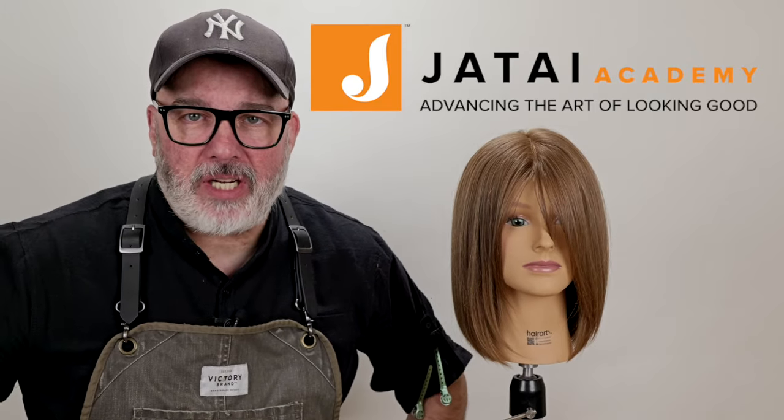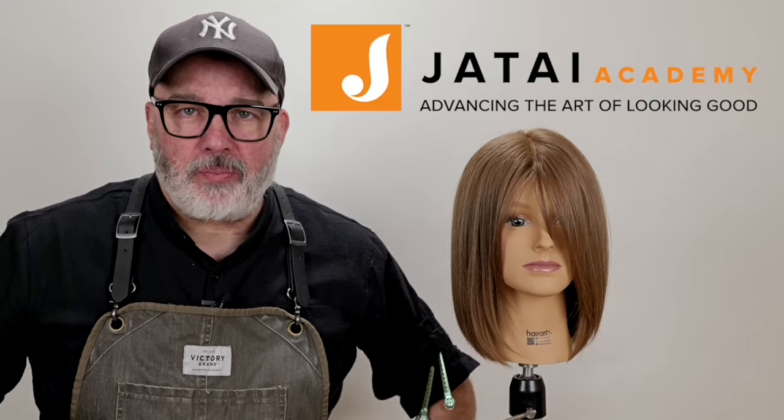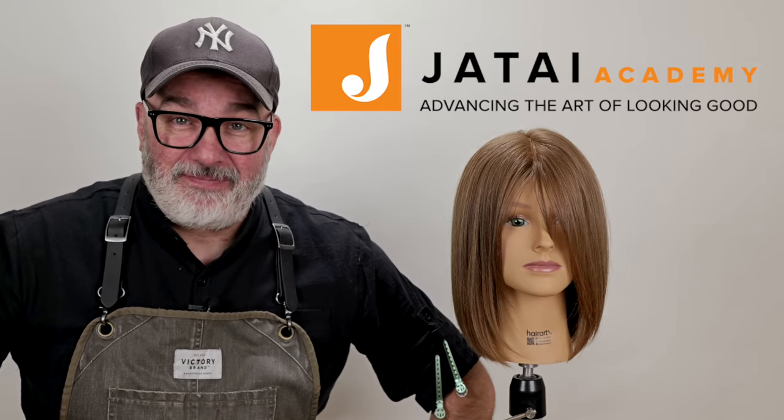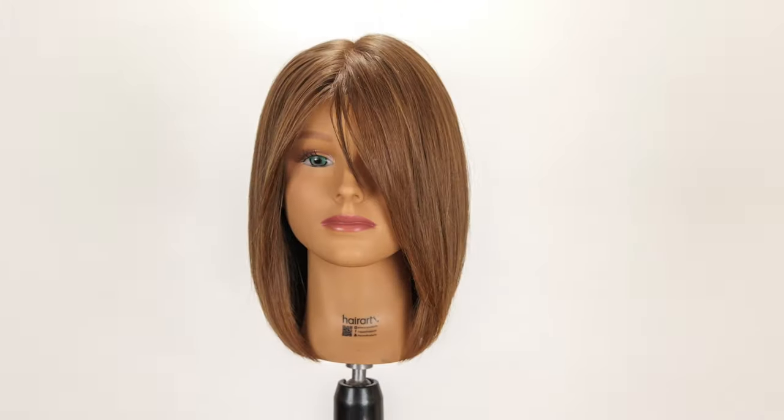Please check out the Jatai Academy — there's all kinds of great information on there that will make you a better hairstylist and barber. Let us know what you'd like to see in the future, and we will see you next time. Thank you so much for watching.